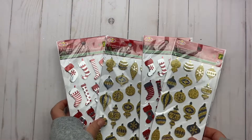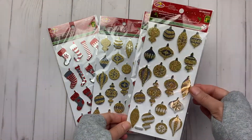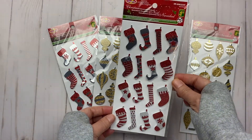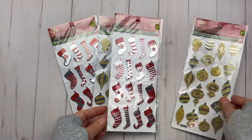I found these stickers — you have the gold and silver ones which are ornaments, and then the red and silver ones which are stockings. Really cute — they're $1.25 each and I got two packages of each.